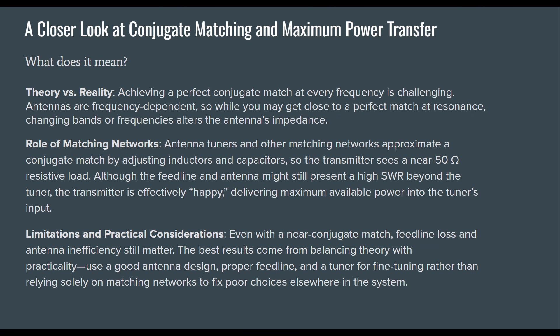Even with a near conjugate match, feed line loss and antenna inefficiency still matter. The best results come from balancing theory with practicality — use a good antenna design, proper feed line, and a tuner for fine-tuning, rather than relying solely on matching networks to fix poor choices elsewhere in the system.